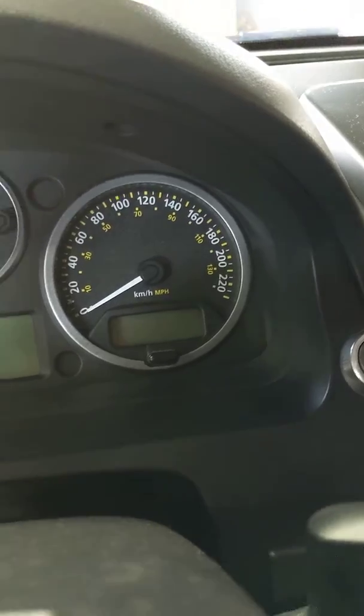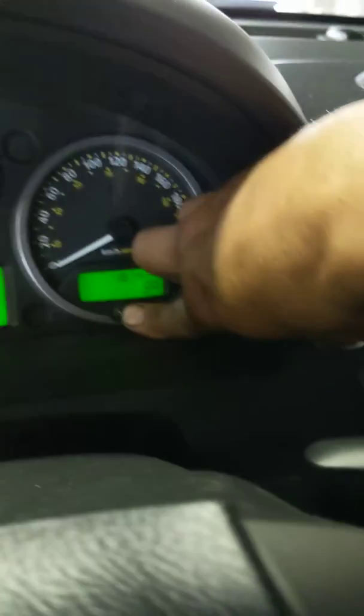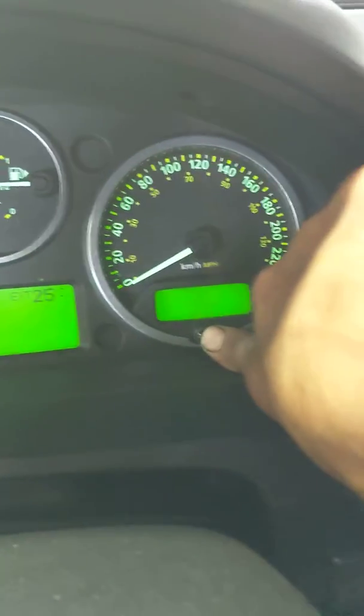So the key is in and I'm pressing that, and you can use your same thumb, and the service light will start flashing.